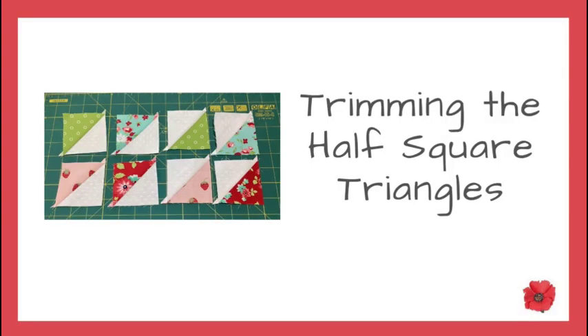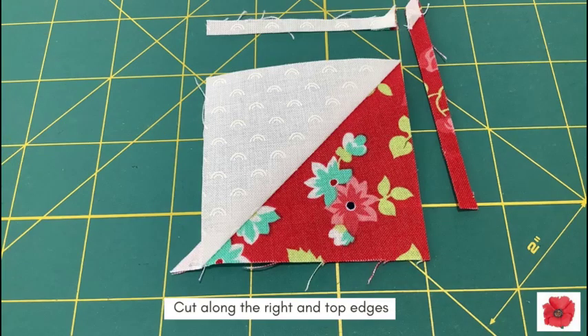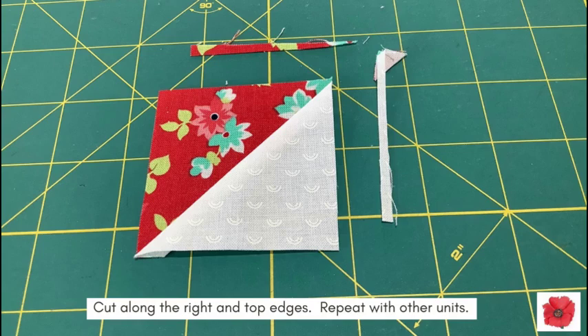Trimming the half square triangles. Lay the seam under the diagonal line of the ruler. Line the bottom and left edges up to just over 2½ inches on the ruler. Cut along the right and top edges. Turn the unit round and lay the seam under the diagonal line of the ruler. Line the bottom and left edges at exactly 2½ inches on the ruler. Cut along the right and top edges and repeat with all the other units.